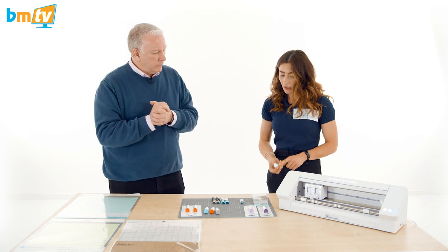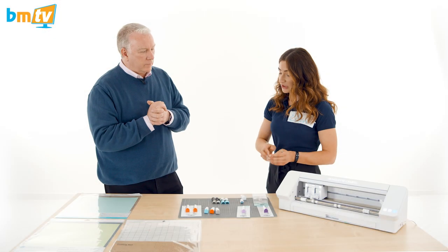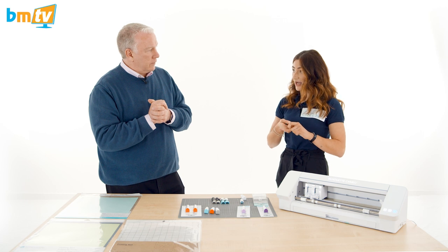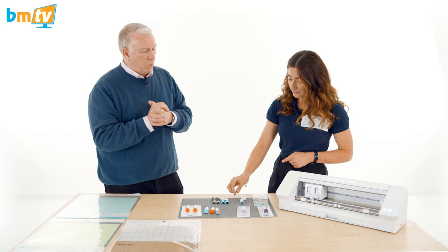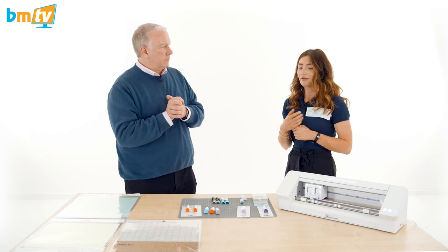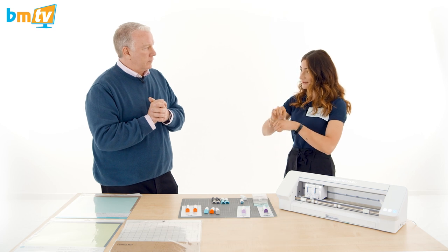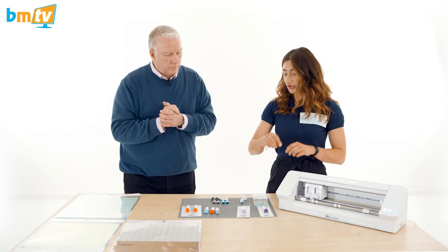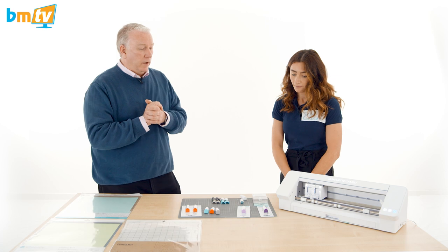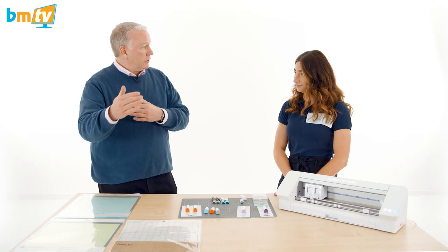Then you have the 1mm ratchet blade. It's a very similar product to the auto-detect blade, but with a ratchet blade you manually adjust the blade itself — it won't click into place each time; it just goes from what you've set it as. The advantage is durability — it has a bigger lifespan than the auto blade. If you're cutting vinyl and sending ten or more jobs a day, the auto blade clicks into place every time which can wear the blade down. If you've manually set the right blade depth, it will just cut without that repeated tapping.